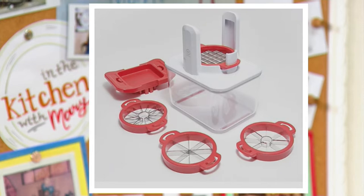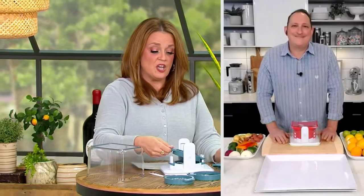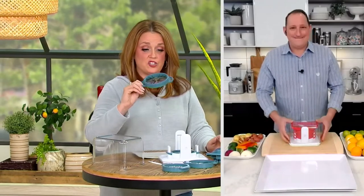Only about 400 left total, and Chef Jeremy Parker is going to walk us through exactly how it works and exactly how easy it is to use. Jeremy, I learned early just by looking at these — these are really sharp blades.